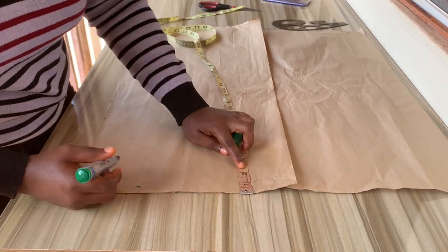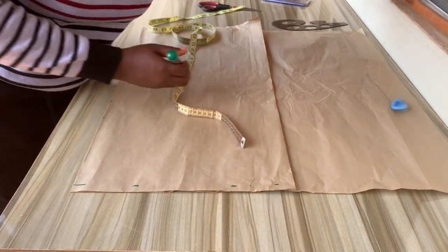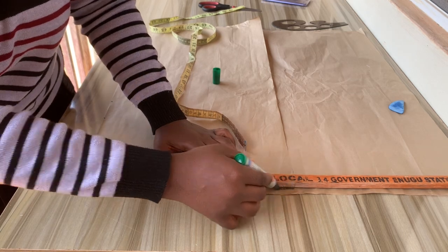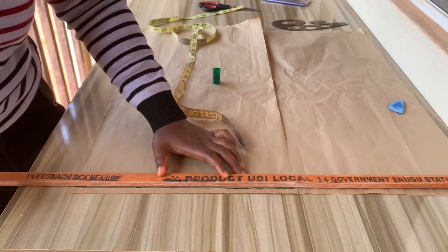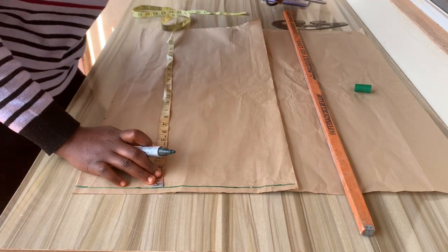Moving over to the template I'll be making for the drape: I'll first mark out half an inch for the starting point, which I already have on the skirt. Normally I'll be drafting a skirt shape, but it won't be as long as the first one.